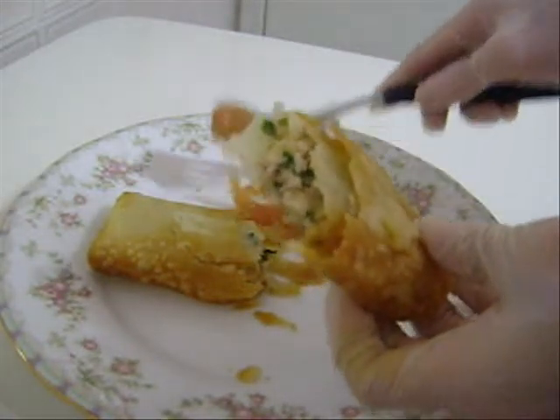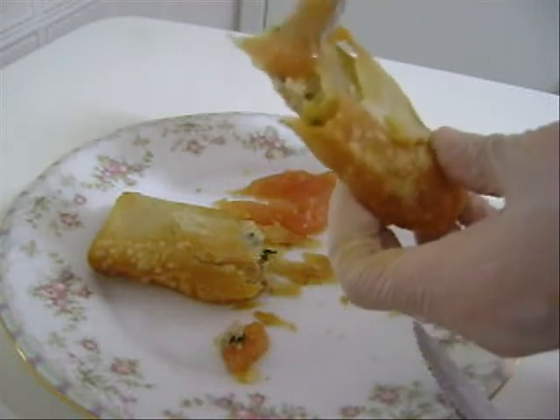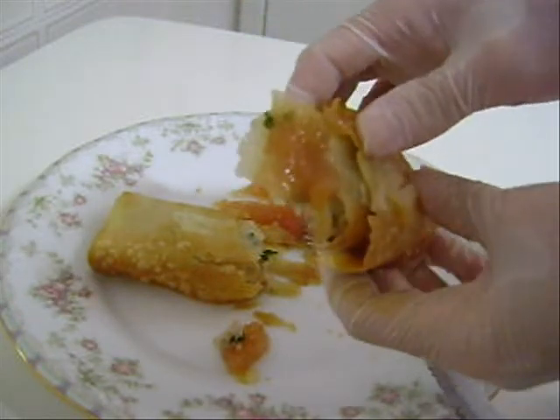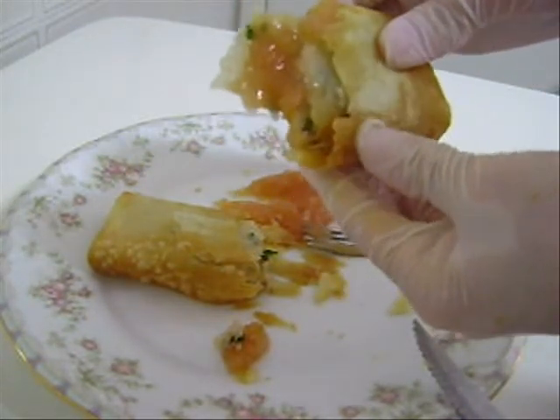Aqui vocês podem comer com molho. Coloca o molho aqui no meio. Olha a crocância! Não chega até quebrar.